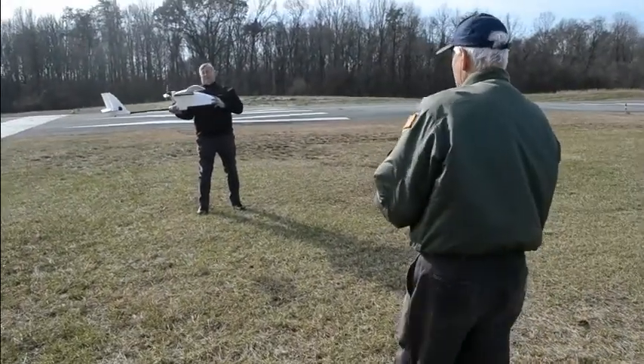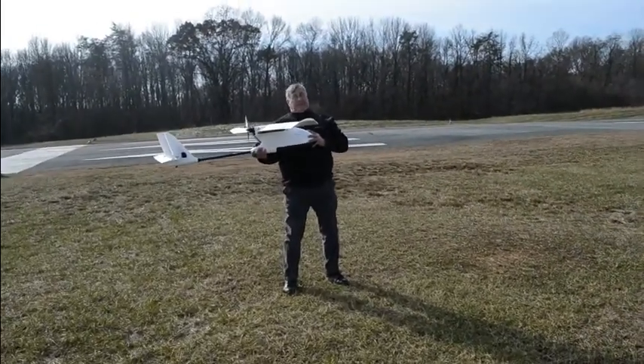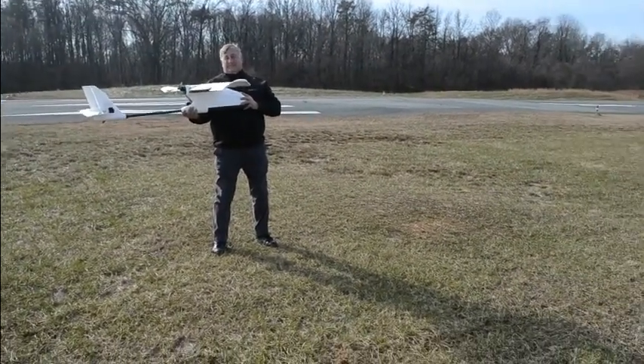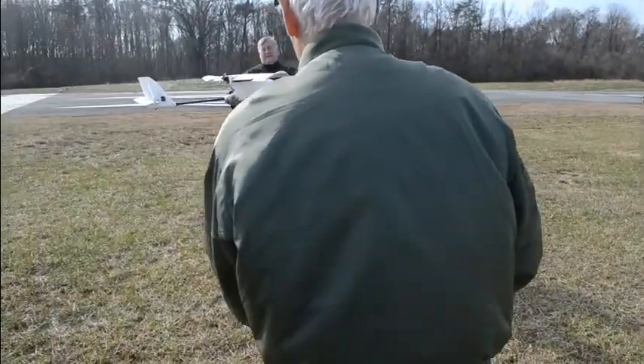So what I'm going to do now is I'm going to make sure that the controls work properly. Okay, there's the throttle. I should have warned you on that one. There's the up and the down on the elevator. And the ailerons — are they working the correct way? Yep, they're working the correct way.